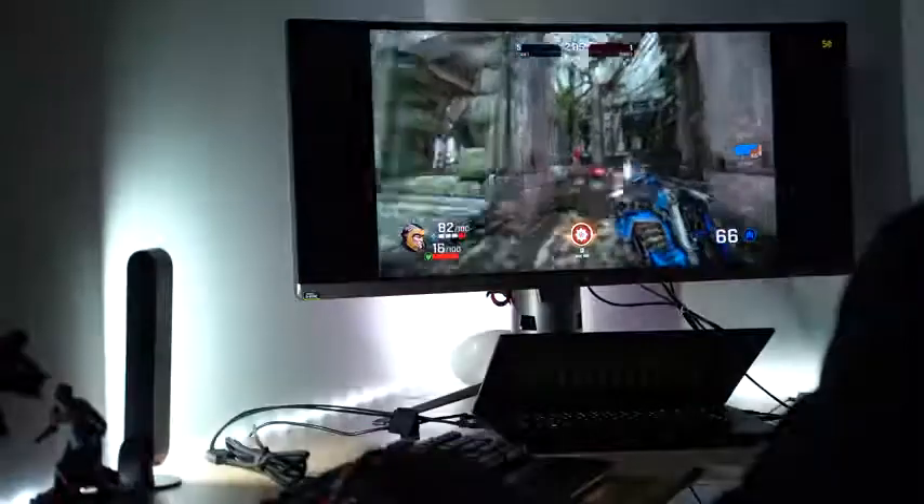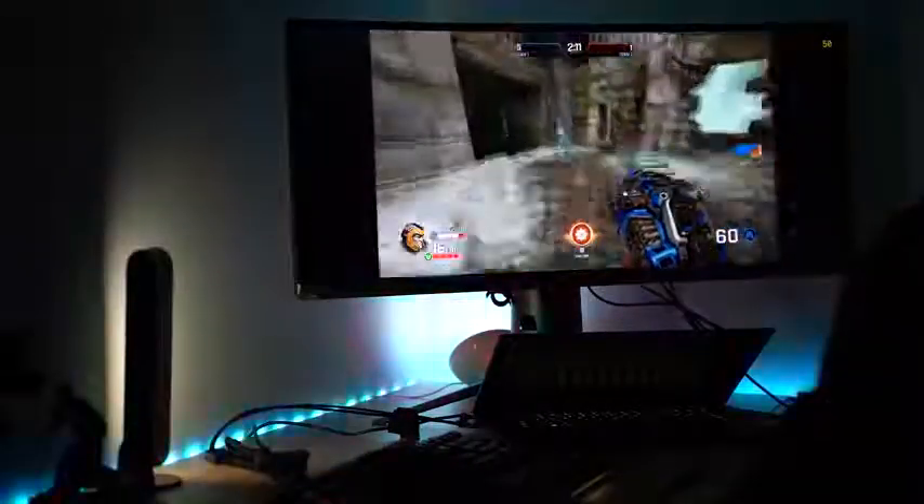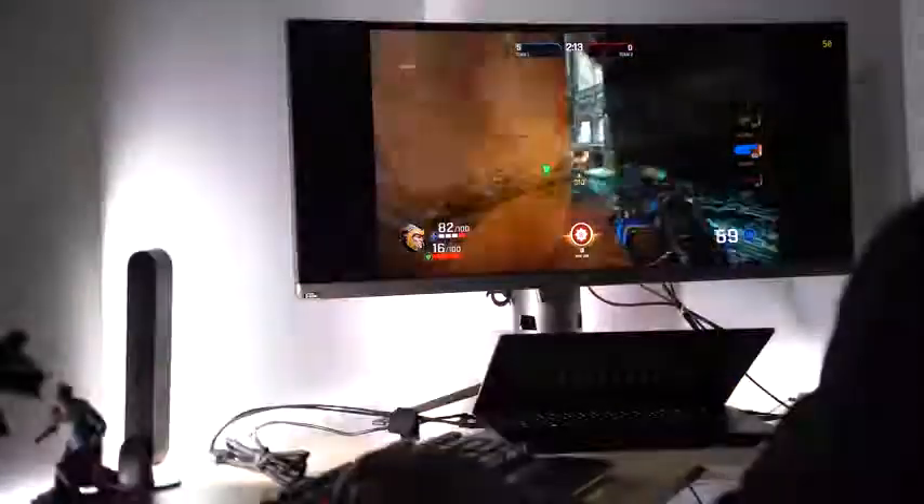We checked out Quake Championship, and I've got to tell you, this was an awesome experience. The way the colors and the lights blended with the game — the intensity was incredible. I felt like I was being chased around in Quake Championship, which is exactly what happens in the game. The lights reflected how intense the game was, matched the music, matched the gunfire. All those things made it completely crazy. It was absolutely awesome.